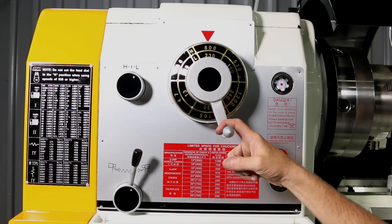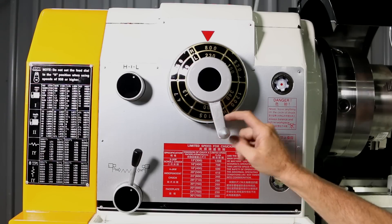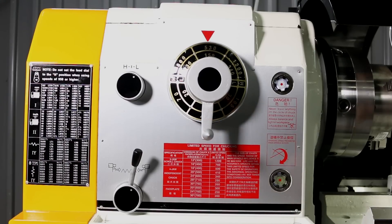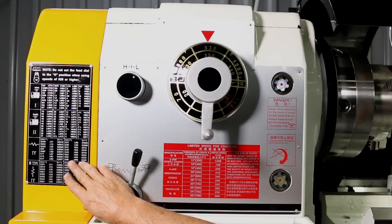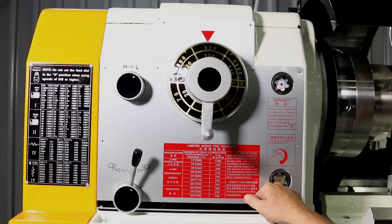This right here is your spindle speed selector — you turn it depending on what spindle speed you need. This would be your chart for feeds and for cutting threads. And here is your limit speed chart for the size of chucks you can use at certain speeds.